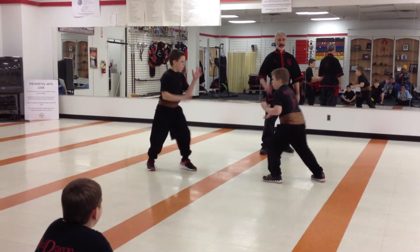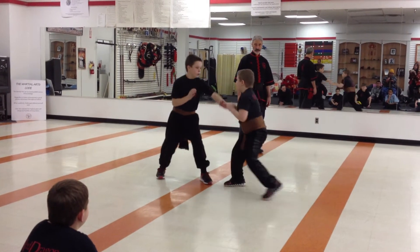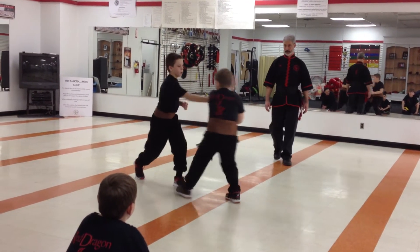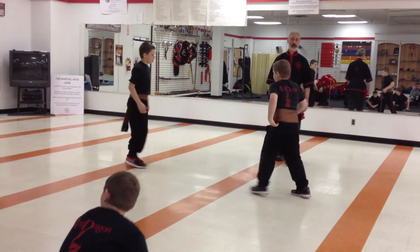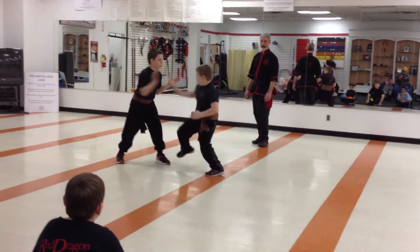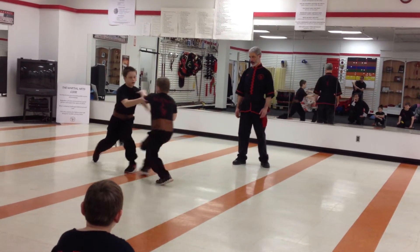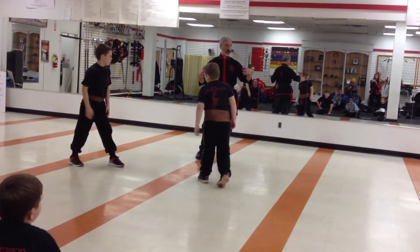Ready, fight! Fight! All right, come on back. One more time. Give him some offense, Jake. Ready, fight! All right, good. Again, very good job on intercepting, preventing the technique from manifesting.